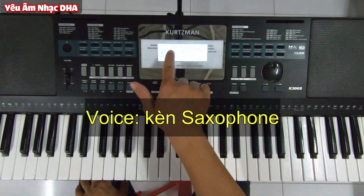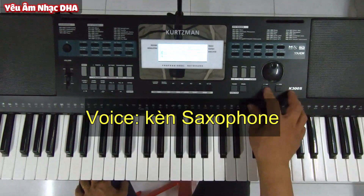Âm sắc thì mình chọn tiếng kèn Soprano Saxophone, hoặc là những tiếng kèn trên dưới chút cũng được.